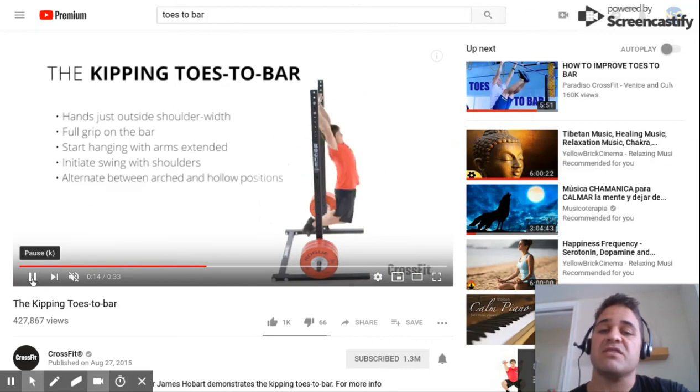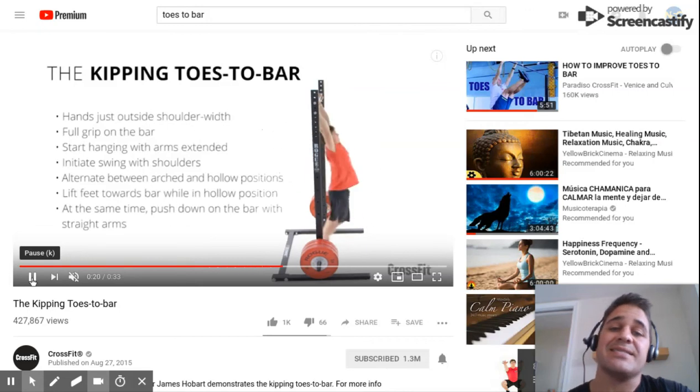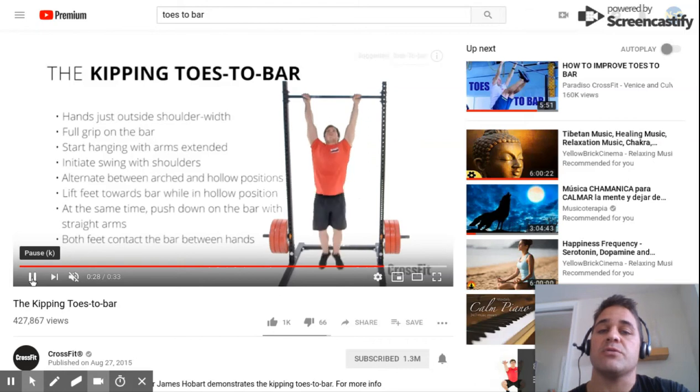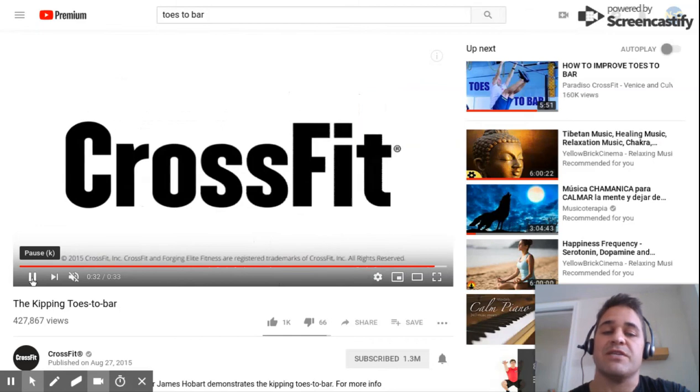That cue alone will effectively teach an athlete how to kip so that they can kick their toes to the bar. And again, we want to learn through threshold training, building capacity through a small volume of reps and building that up over time. I hope that helps — thanks for listening.